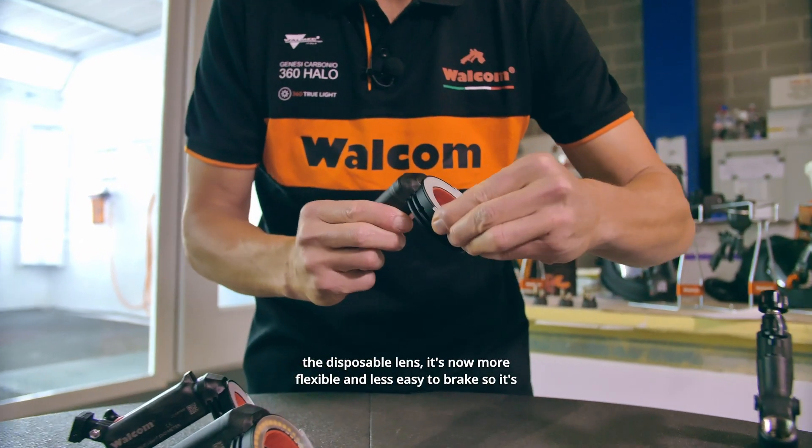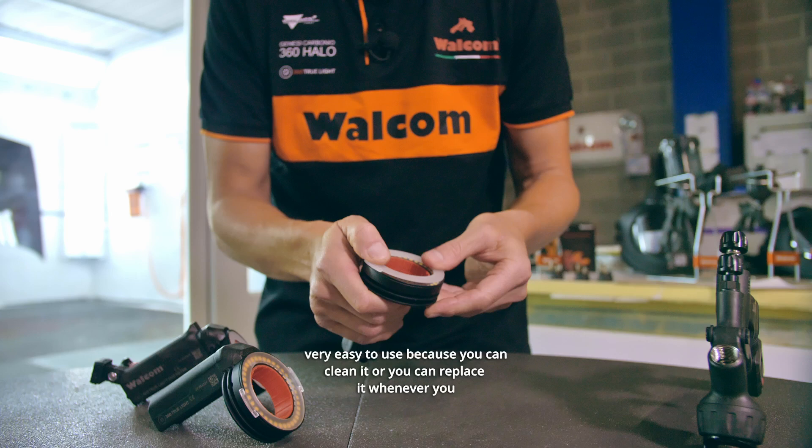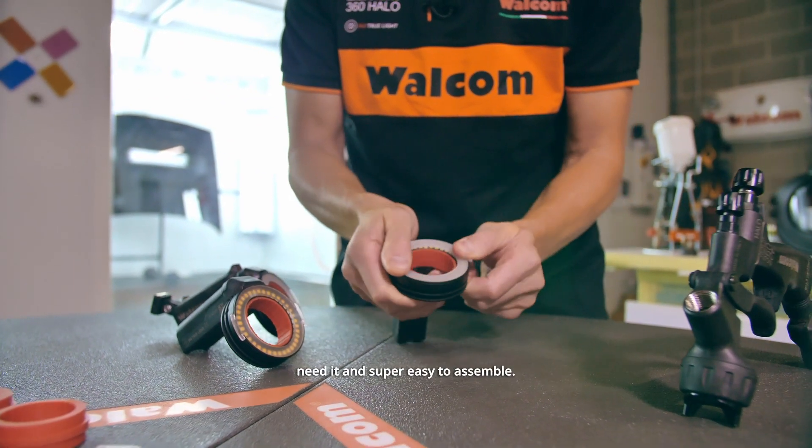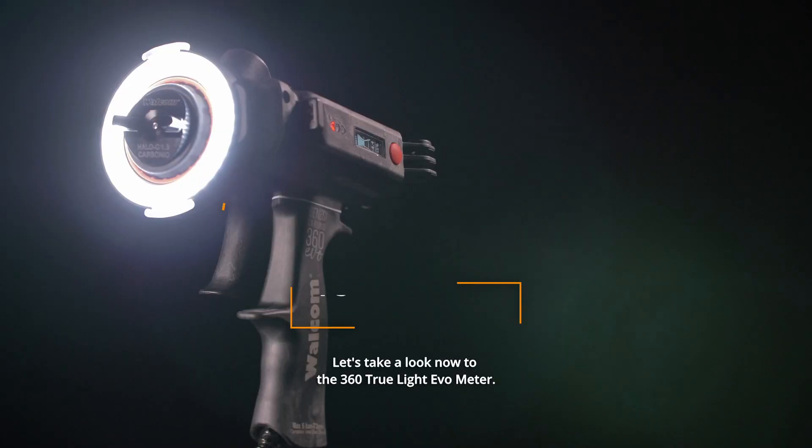We improved the material of the disposable lens — it's now more flexible and less likely to break. It's very easy to use because you can clean it or replace it whenever you need, and it's super easy to assemble.